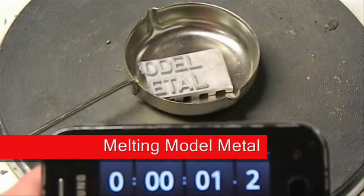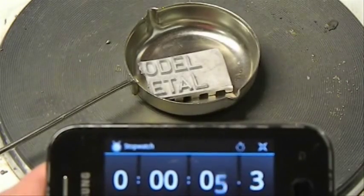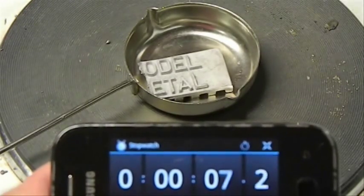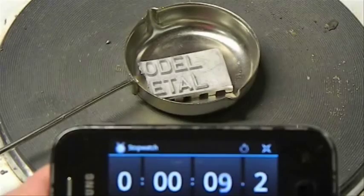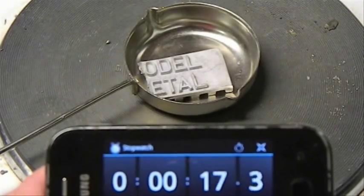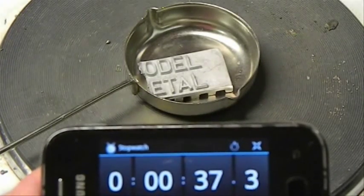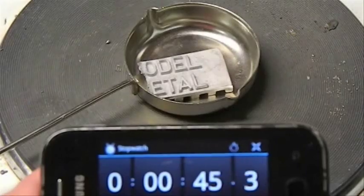Welcome to another Prince August demonstration. Today we're going to discuss different melting times for different metals that we currently sell. We'll be using model metal for the first demonstration, and as you can see here, a little block of metal has been broken off from an ingot and placed into an empty ladle.